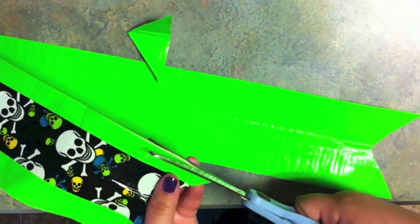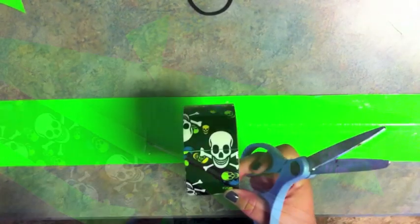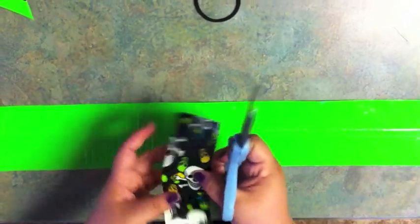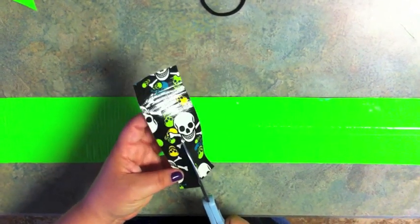I don't like the way that wide edge is showing, so I'm just going to trim it off. The next thing you're going to want to do is cut the center piece. You'll cut about this much off, and then you're just going to cut it in half. Pick whichever one of these looks the best — that would be your center.